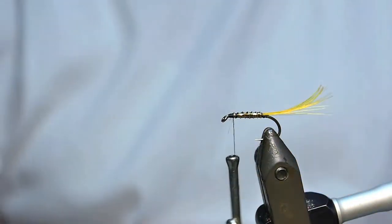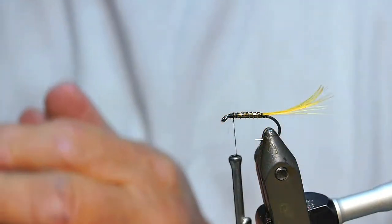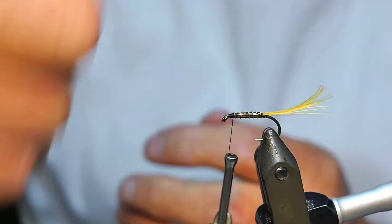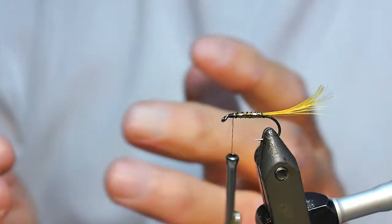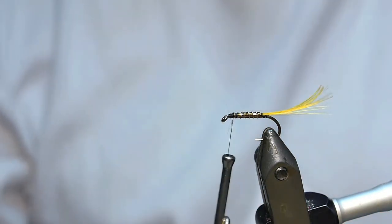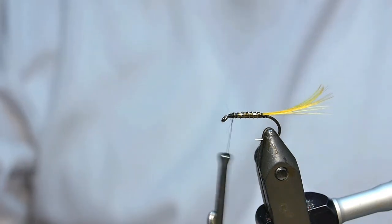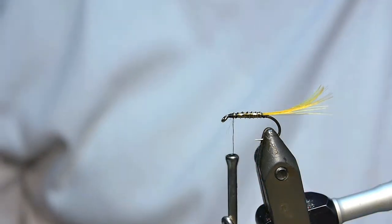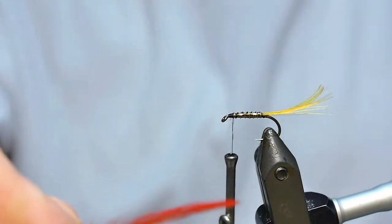That's the basis of the fly. Some books will do it with a throat hackle; sometimes I do it with a full palmer hackle, but I like it with a throat hackle - it's only my preference. So just take a - this is just an orange hackle, poor quality, dead set poor quality. Get rid of the fluff off the bottom of it.